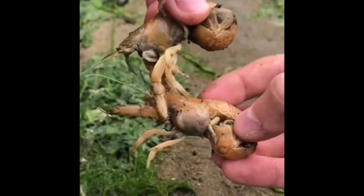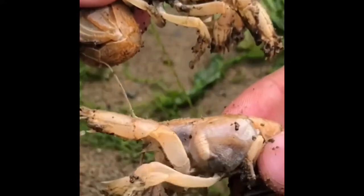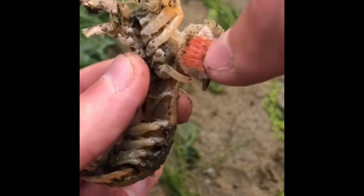We have two mud shrimp here — hey, don't pinch your friends! One is affected by a blood sucking parasite. Can you guess which one is and which one isn't? Then you just pull it right out.